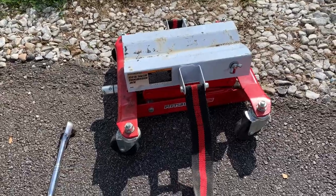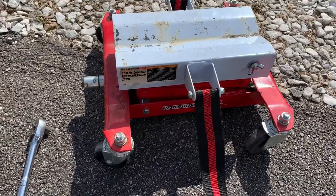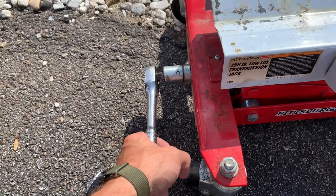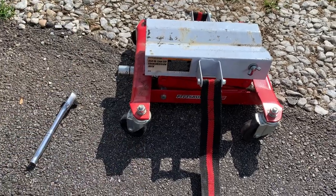Real quick — what I like and what I don't like about this transmission jack. I like the fact that you can strap your transmission on there so it doesn't fall off when you're moving it around. It's really easy to use and lift — you just use a half-inch ratchet and crank it up and down to lift it into place or set it down.